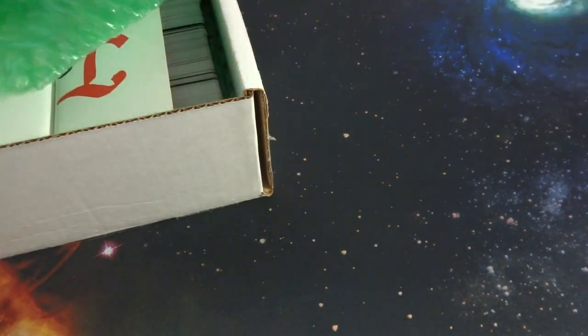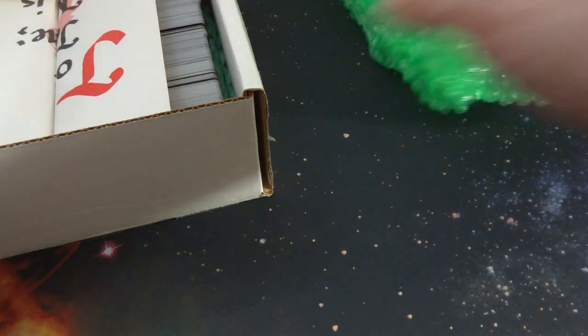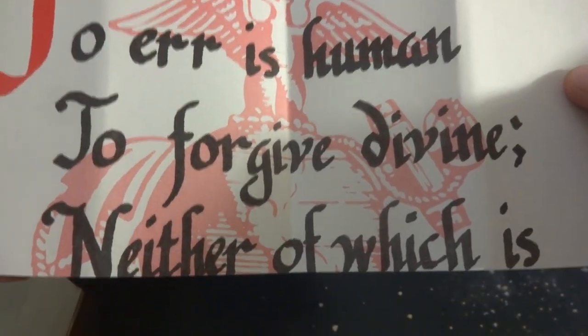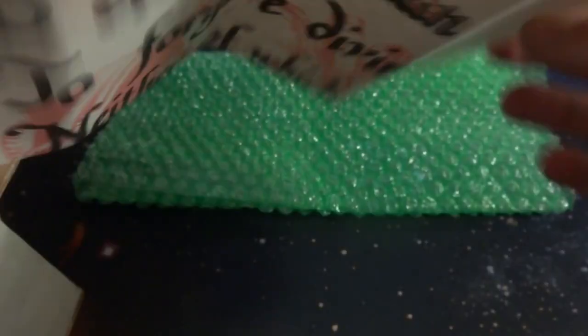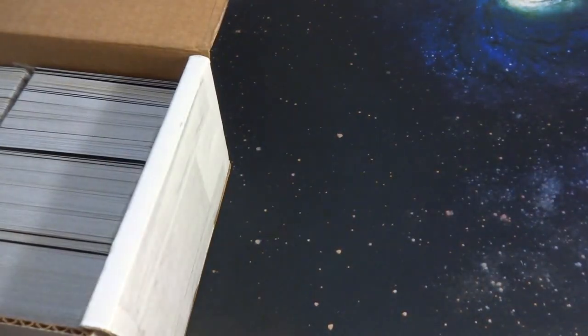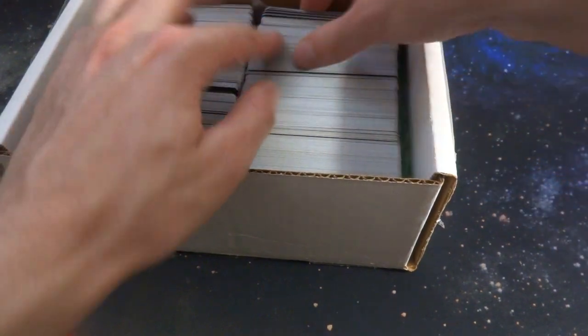Whenever you cut open boxes, just be careful — you definitely don't want to dig too deep in there with a knife or anything, or you could damage whatever you purchased. Is there paperwork or anything like that? Interesting, let me pull out this paper. 'To err is human, to forgive divine.' Not sure what this is, but it came in there. Bizarre. And here is the collection itself.